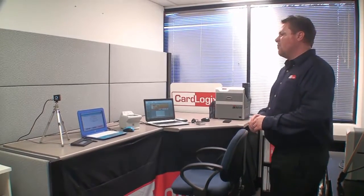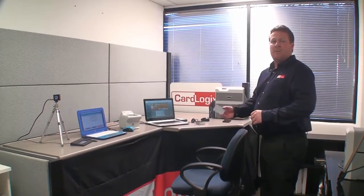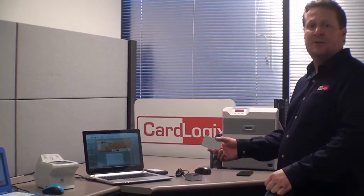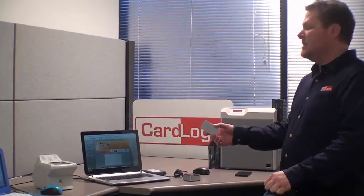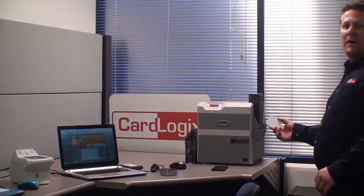Hi, I'm Nick with CardLogix. Today I'm going to demonstrate how to load my biometrics onto this contactless smart card. To do that, we're going to take this biometric enrollment kit by Corvus and load my biometric information. Then we're going to send it off to Card Encoding Engine by CardLogix, which is an instant issuance software. That's going to send off that information over to this printer, load the data onto a card, and print the card.